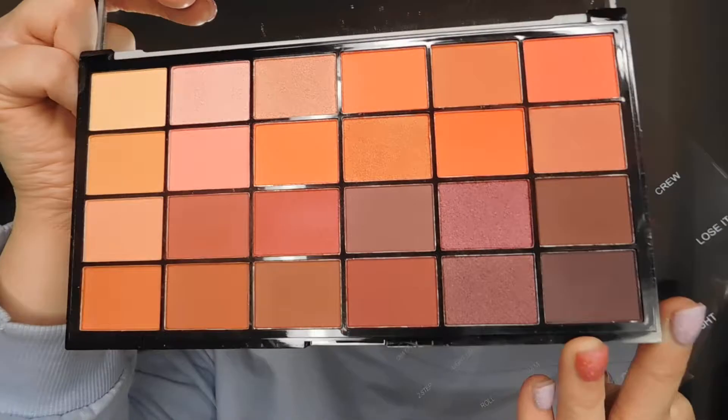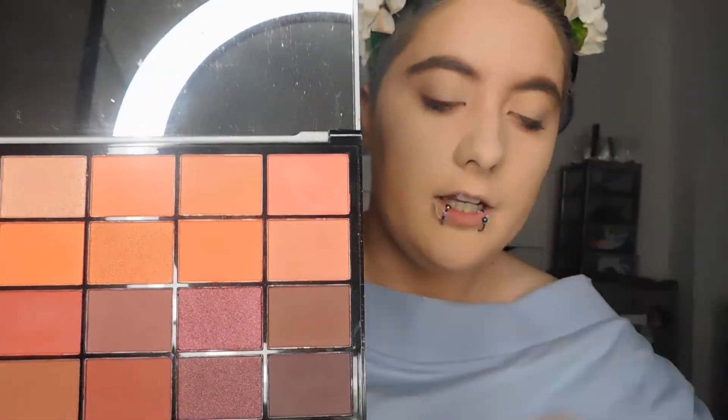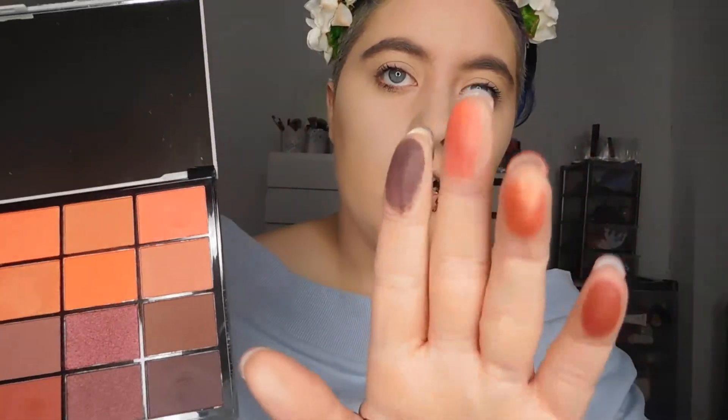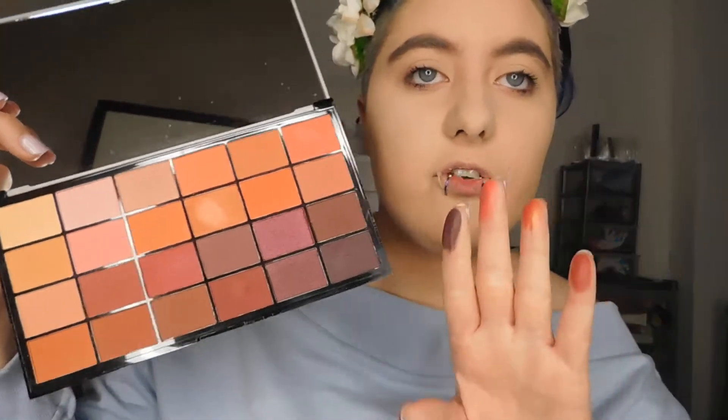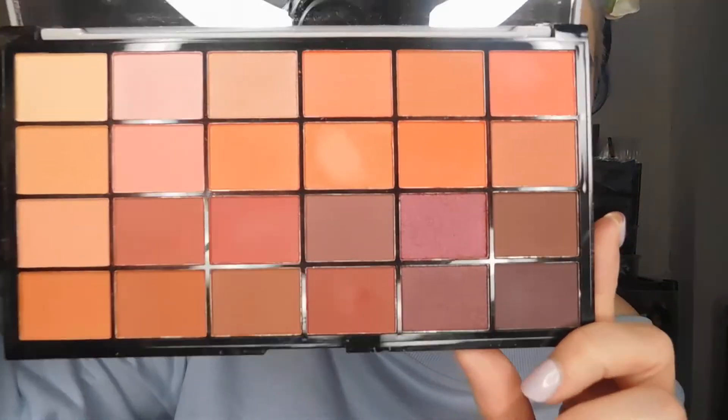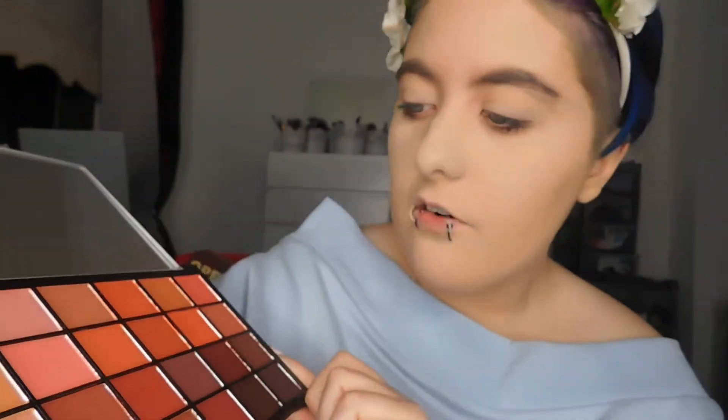The pigmentation on these is also amazing. Let's just swatch a few. Do you guys see that? It's so, so pigmented. Let's swatch some of the deeper shades — wow. The reds and browns are so autumnal and perfect for wintertime. You can see how pigmented they are from every angle. They just look so beautiful. The feeling of them — it doesn't feel super smooth, but it also doesn't feel super drying. It does not feel chalky. It feels like an in-between of smooth and not-so-smooth, if that makes sense.